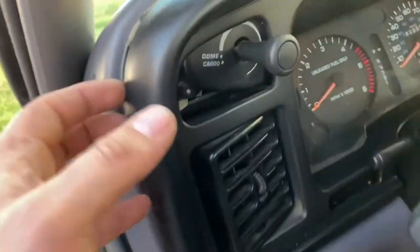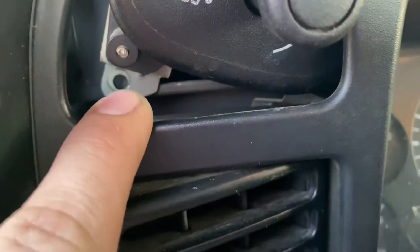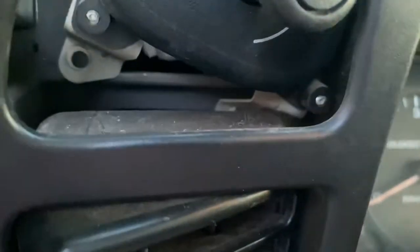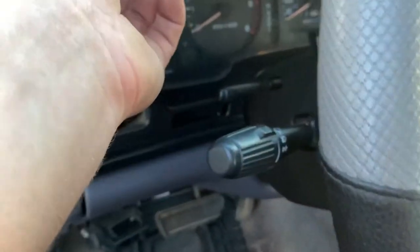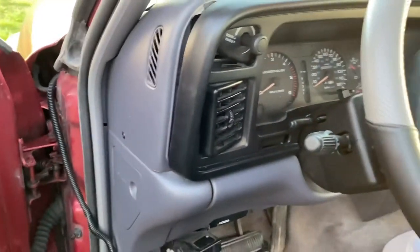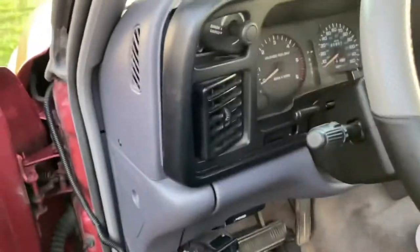The screw holes are not lining up, so it's kind of hard to see in here, but right here it's not lining up and I'm not able to push the switch all the way back into its home. Up here that's not lining up either. But it's in there and it feels solid, so I'm going to go ahead and leave it like that for now and order a new switch.